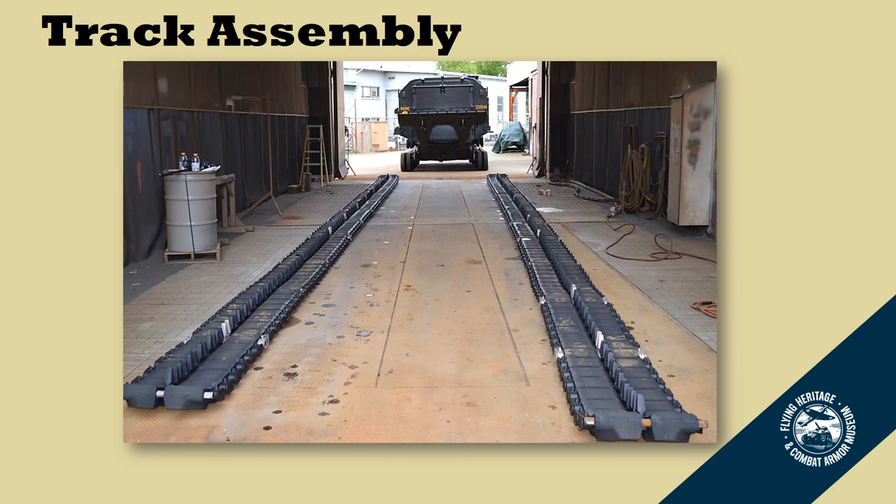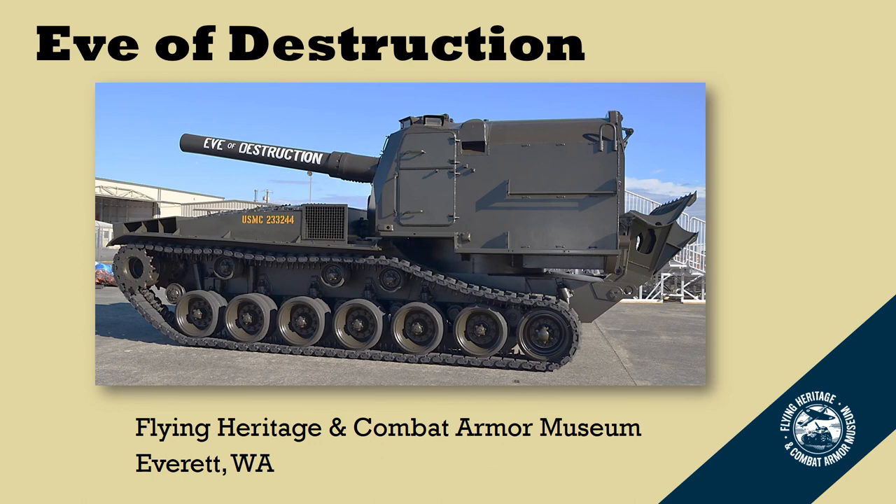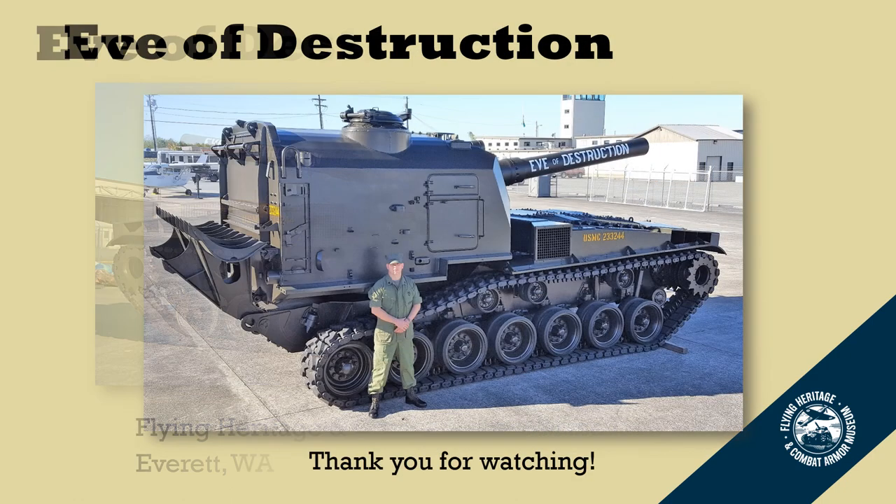We then had to reassemble the track, and here we are getting ready to pull the M55 in to put the track on. Here it sits on display at the Flying Heritage and Combat Armor Museum. I have to point out that Kelly Zemney, one of our aircraft mechanics, hand-painted 'Eve of Destruction' up on the barrel — thank you Kelly for doing such a nice job. I want to thank all of you for watching; I hope you enjoyed the content. And I want to give all my fellow Marines out there a big Semper Fi. Thanks again — we'll see you on the next one.